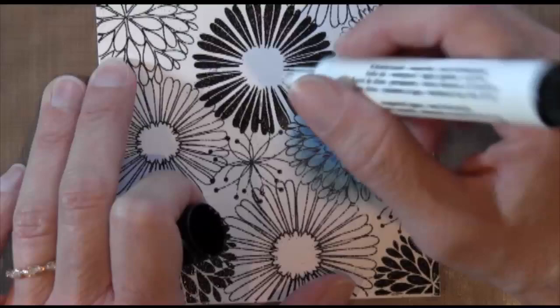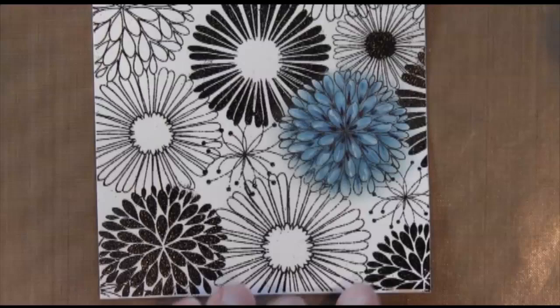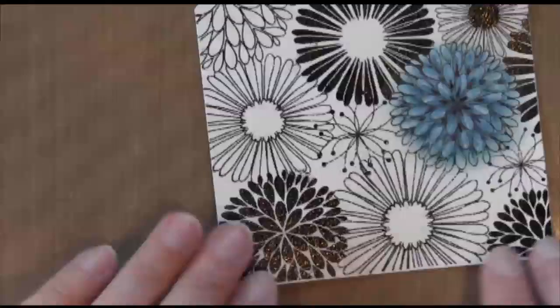You can rub it lightly with your finger to get more of a streaky look, or apply a little bit more pressure for a more even blended look with the white. I'm mixing it up so it doesn't all look the same. And that's it for my blue flowers.